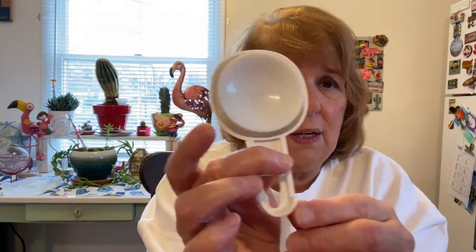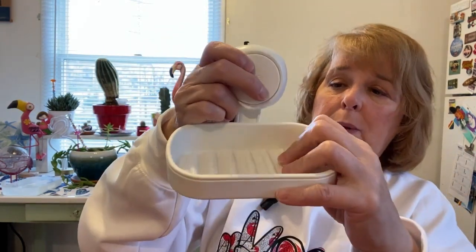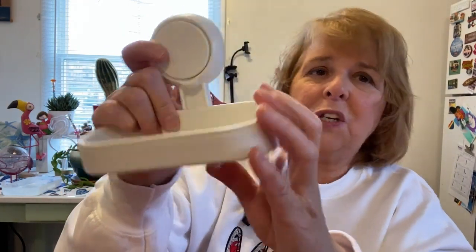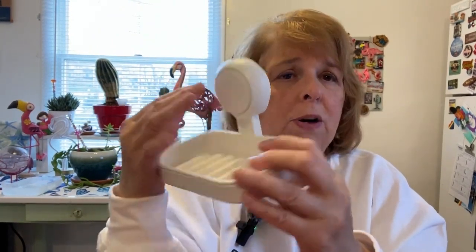It also comes with this huge suction cup and connector. What you do is just put this in here and then listen to the snap — it snaps right in place. So now you know these two things aren't going to come apart.